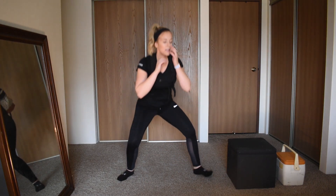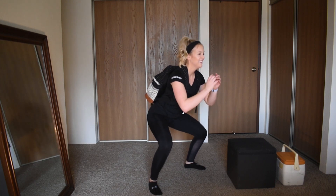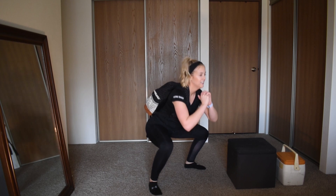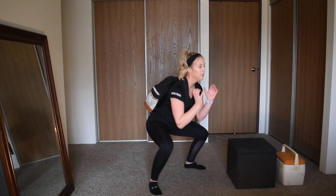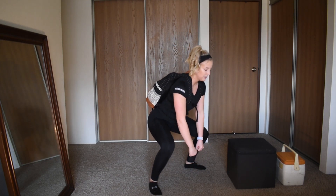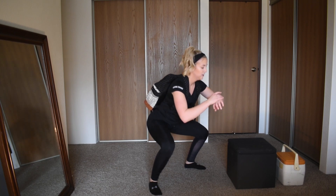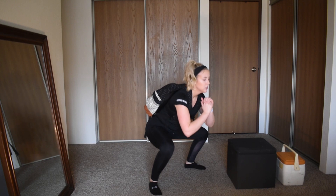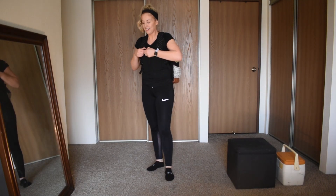Sumo squat pulse, here we go, last one — chest is tall. You may as well add weight — you can hold a dumbbell at your chest or down by your sides, whatever works. Almost there, feeling the burn — in 3, 2, and 1. Yes! Good, all right, I love it — we're done with that round. You can repeat it if you want.